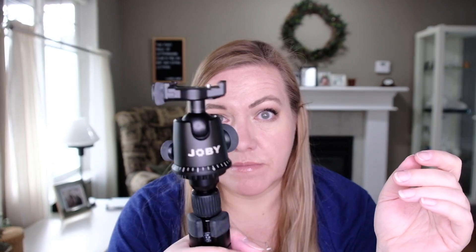I will record myself and other things with the Joby, but I'm just not confident with it. And if I want a leveled image, I literally have to spend minutes trying to level this thing out.